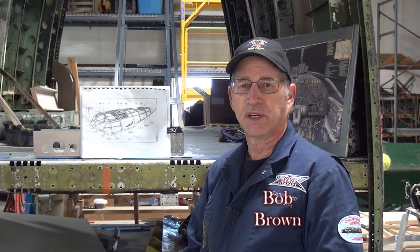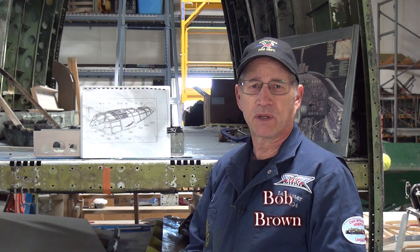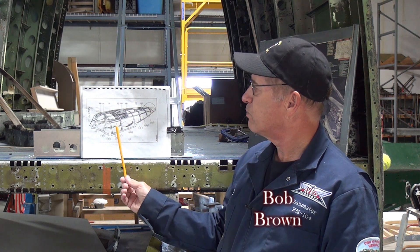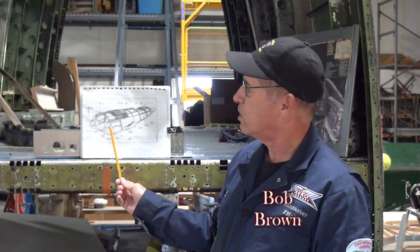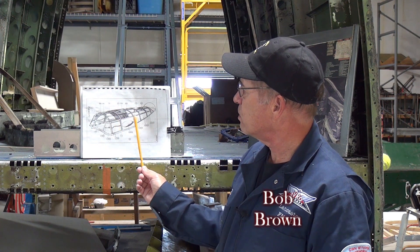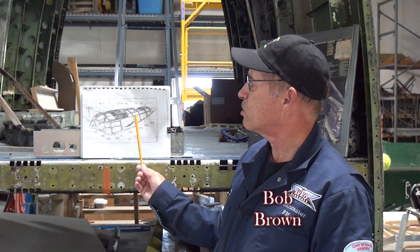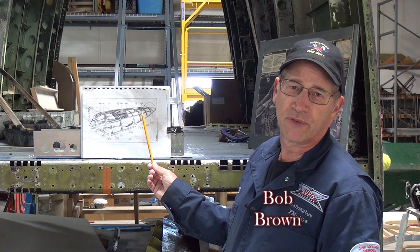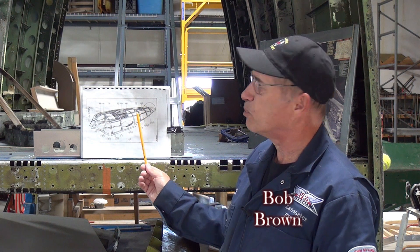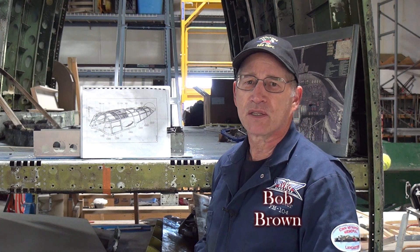I'm Bob Brown, a volunteer here at the BC Aviation Museum, and my job working on the Lancaster has been working on the canopy. The canopy consists of three major components: across the front are cast metal pieces which we've epoxied and are sanding down so that they can take paint. The next section consists of stainless steel aluminum tubing which we've polished, and the final component is a wood frame consisting of straight longitudinal pieces as well as curved pieces which we are currently redoing to reflect new plans that we've discovered.